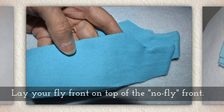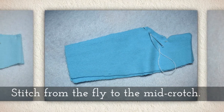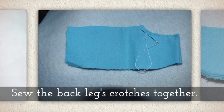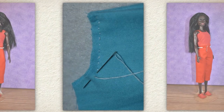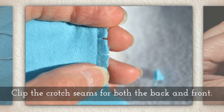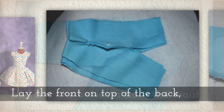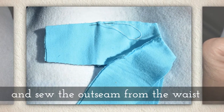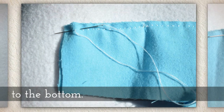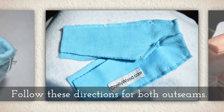Lay your fly front on top of the no-fly front and stitch from the fly to the mid-crotch. Set one pressed back leg on top of another and sew the back leg's crotches together. Clip the crotch seams for both the back and the front. Lay the front on top of the back and sew the out seam from the waist all the way down to the very bottom of the pant leg. Follow these directions for both out seams.